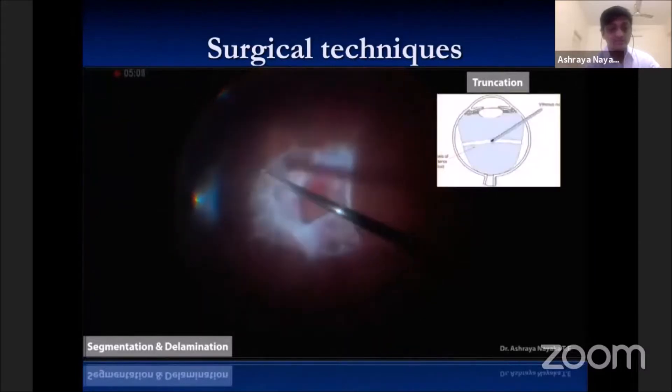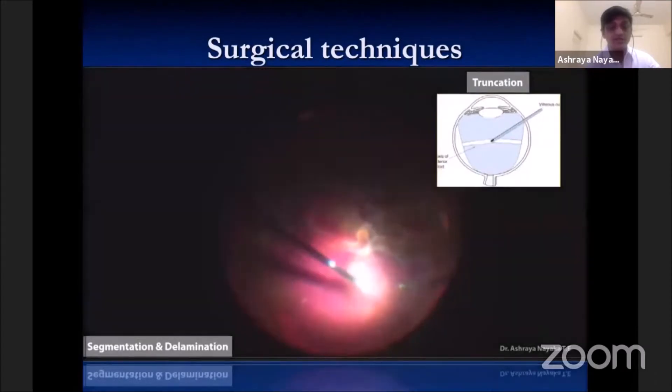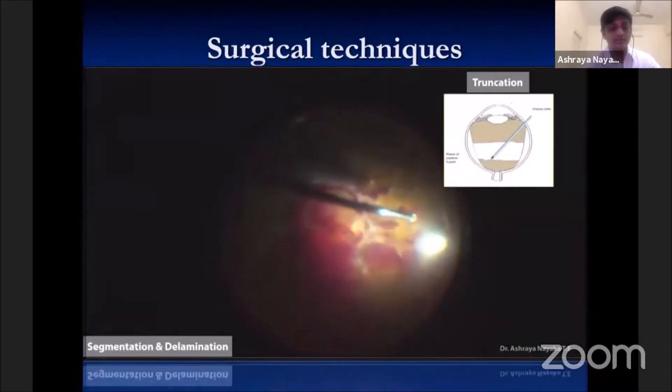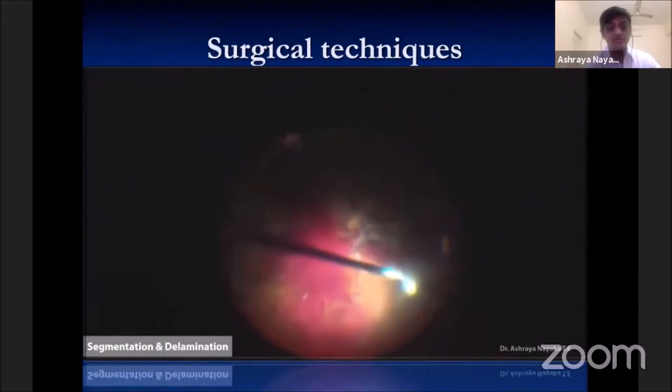The first step in any case should be to trim and release the core vitreous from the peripheral vitreous, which is loosely done at the mid-periphery or wherever there is maximal separation between the vitreous and the underlying retina, using the highest cutter rate and the least amount of suction possible. The cutter port should always face the vitreous while the core is being trimmed.